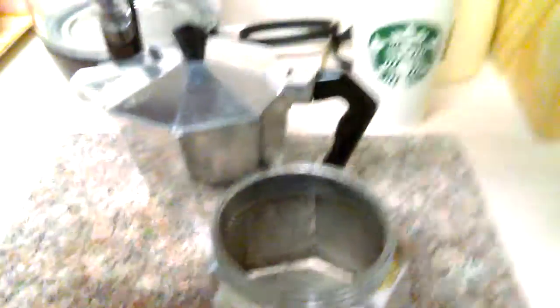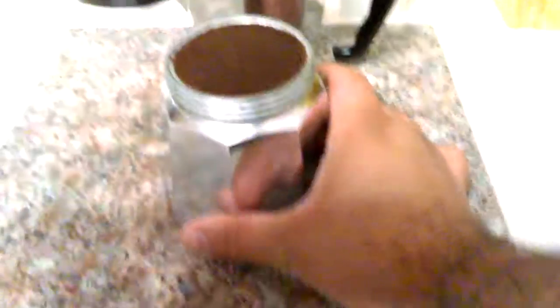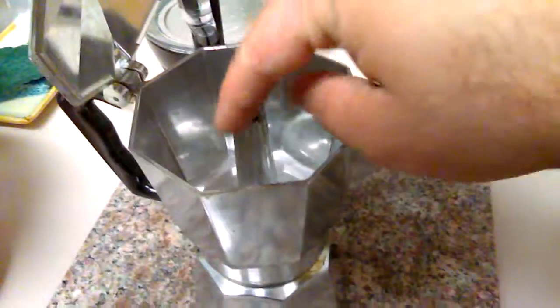You let it boil and then it just steams right through the tip of this right here — it's completely closed. It steams through this tip and goes up and comes through here. When you open this up you can see it coming out of this little spout. It's kind of like a steamer but it goes all the way from the bottom. You put this on the stove, it boils and rises, and it's supposed to be screwed on. It comes to the top and fills up all the way over here.